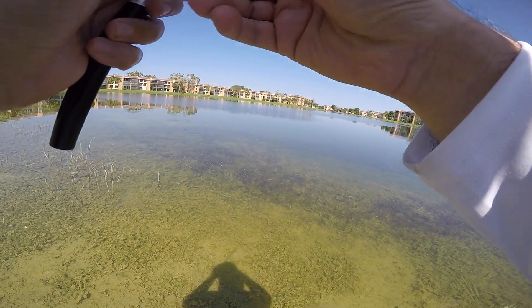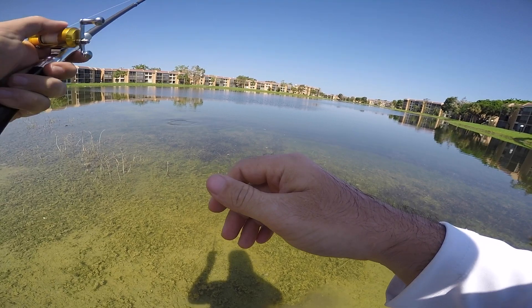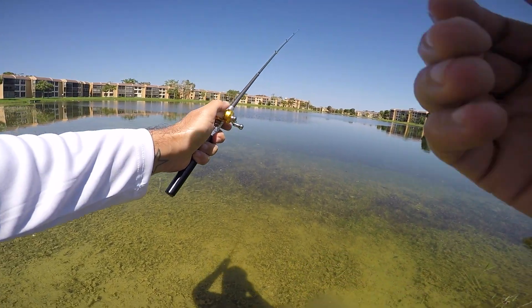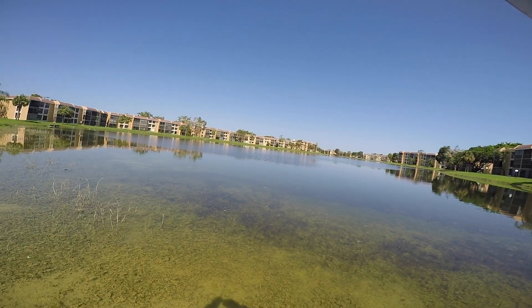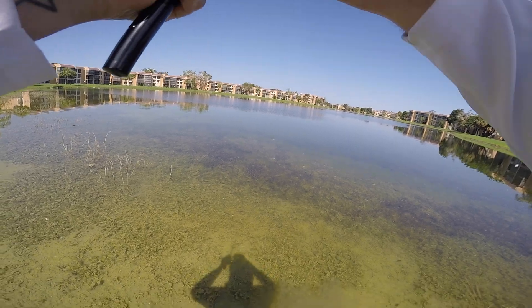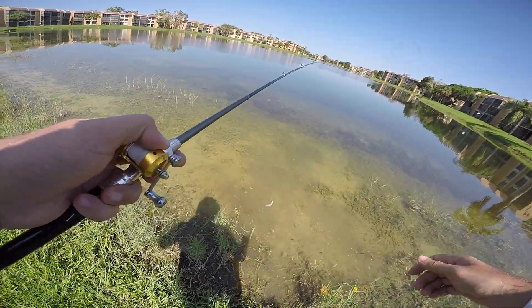He sees it! He's taking it! Here we go — nope. Oh man, he just got a free meal. There's still two more right here, two smaller ones.